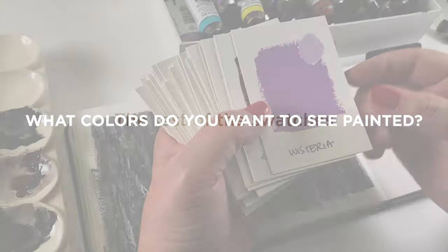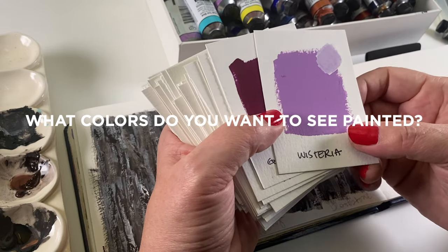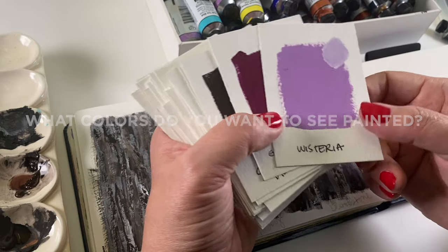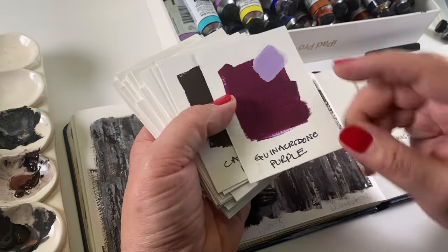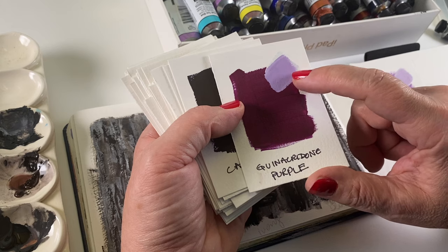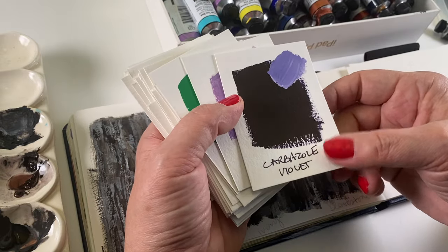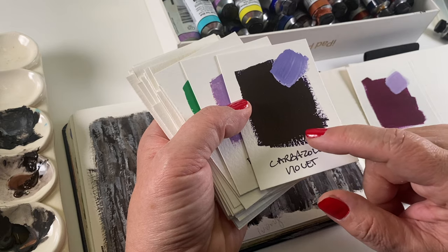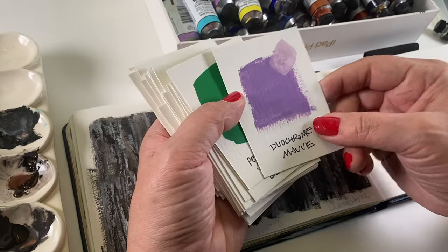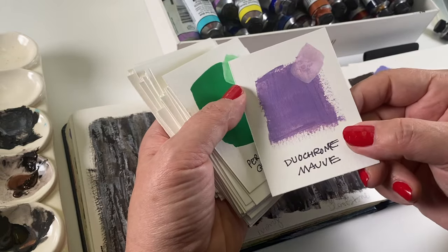I'm going to post these on my blog. In the coming weeks I'm going to be testing some watercolor and gouache colors in some paintings, and I'd love your suggestions. So we've got Wisteria, a very pretty purple. Quin Purple goes from very dark mass tone to very light when you add white. Carbazole Violet is almost black — you could use it as a black if that's a color you want in your palette. Duochrome Mauve has a small amount of shimmer. Permanent Green Light is one of the greens — I've broken them into color groups.